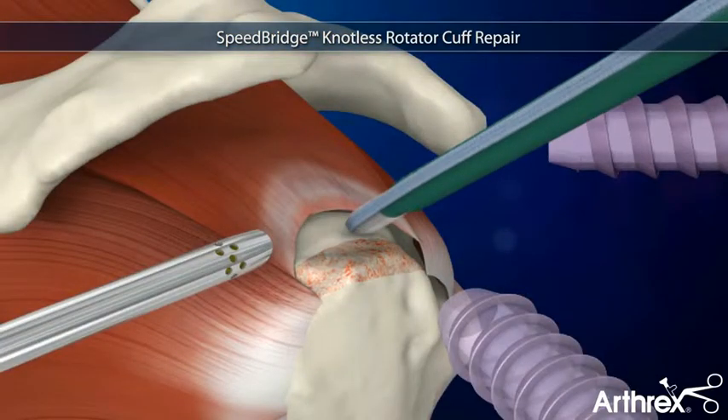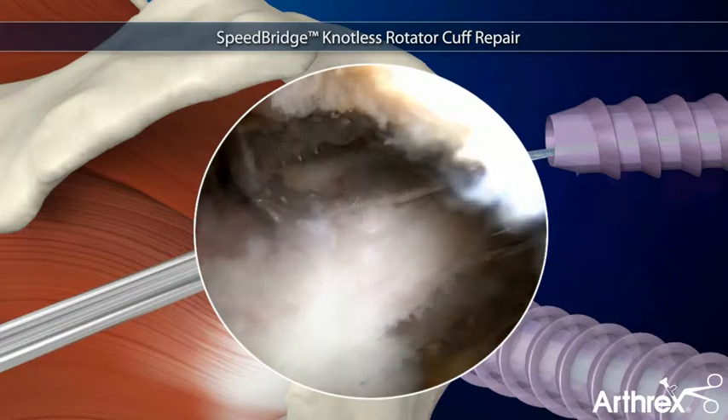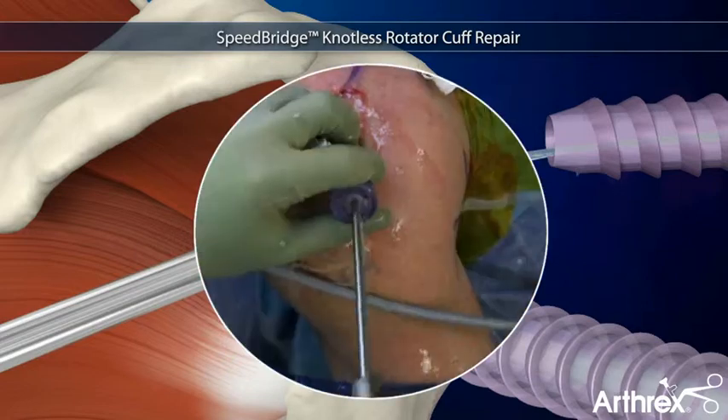To perform a Speed Bridge, a swivel lock pre-loaded with fiber tape is inserted at the articular margin. The fiber tape tails are joined together to allow easy passage through the tendon with a fast-pass Scorpio.